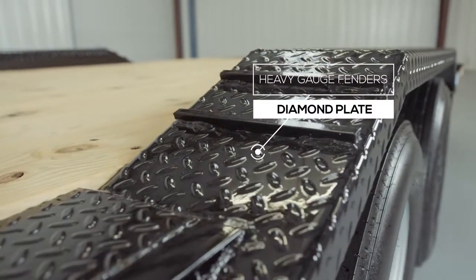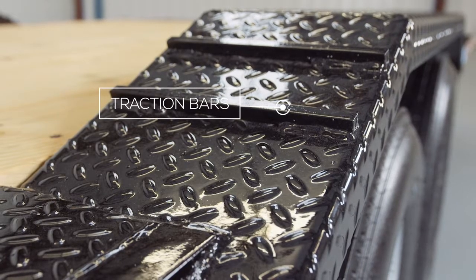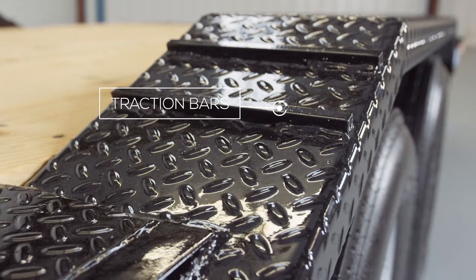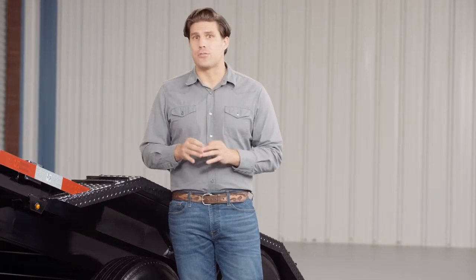Another key feature on this trailer are the heavy gauge reinforced fenders. These fenders are purposely made to drive over and have traction bars welded to the front and back for maximum grip while loading and unloading, even in wet conditions. The deck is extended on either side of the frame to match the outside width of the fenders. This gives you an 80 inch width in between the fenders and 102 inches of deck outside to outside for extra wide equipment. The wide deck and drive over fender combination give you one of the most versatile tilt trailers you can get.